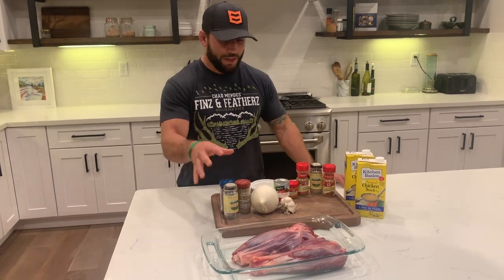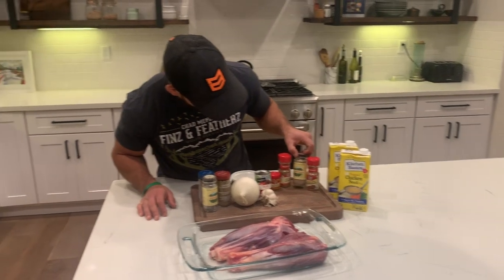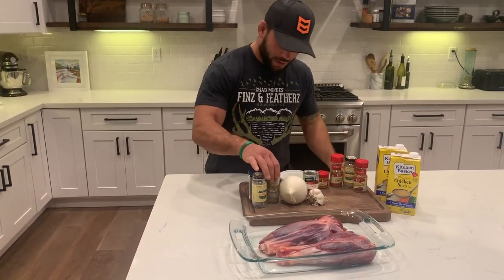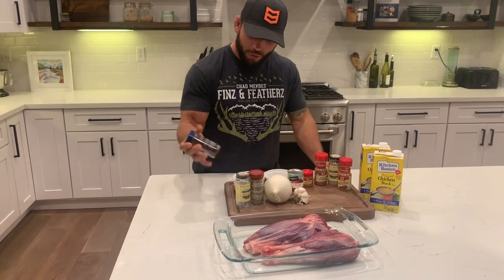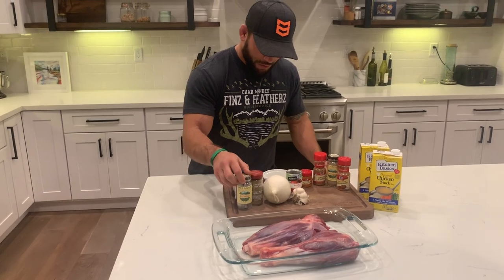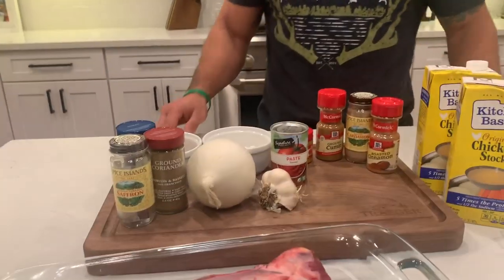So the seasonings we're using: cinnamon, cardamom, cumin, turmeric, coriander, and then some sumac for the rice. And also a little bit of saffron. We've got some onion, garlic, tomato paste, and chicken stock.